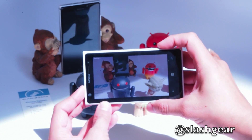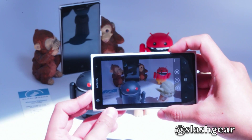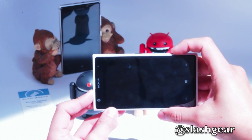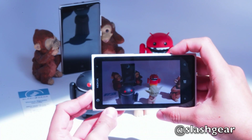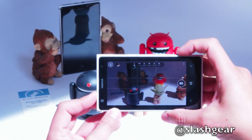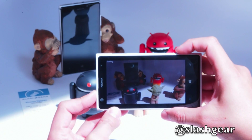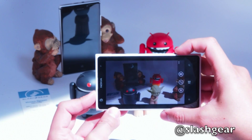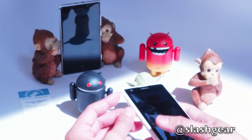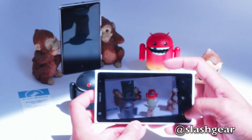One one thousand, two one thousand, three one thousand — I think I missed it, let's try again. One one thousand, two one thousand — a little under three seconds there. Let's try again: one one thousand, two one thousand, three one thousand. So anywhere between two and a half to three seconds delay on the five megapixel mode.